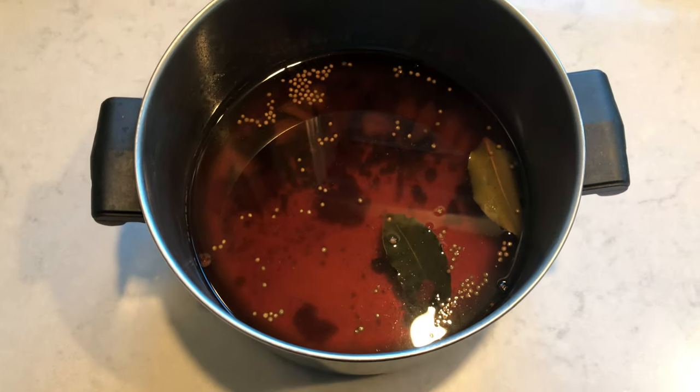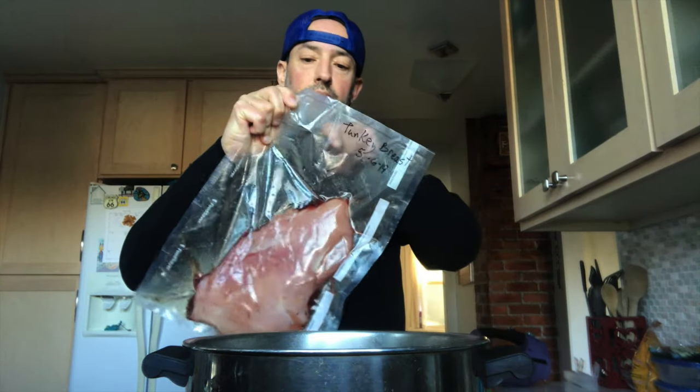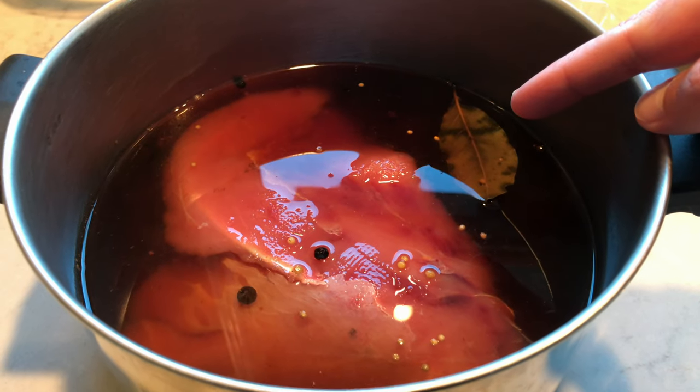I just wanted to show a picture of what all goes in there. Don't try and wash off all that stuff — that liquid. It's wild for a reason, right? That's a bay leaf. It's like the 15th take. Why don't you just put the fucker in the fridge?